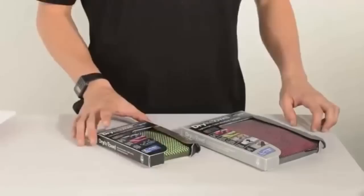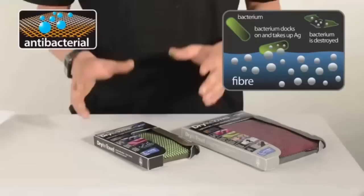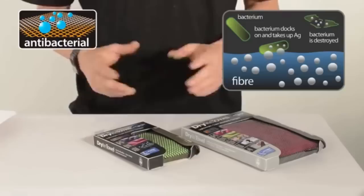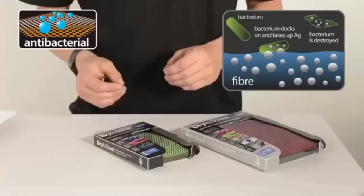Dry Light towels are now available with a silver antibacterial treatment. The microfibre is given a permanent coating of silver ions. When bacteria or other microbial life land on the towel, the silver ions damage or destroy them before they can grow. This treatment is thorough and does not involve the use of nanoparticles, making it one of the safest ways to keep your Dry Light towel fresh and prolong its lifespan.